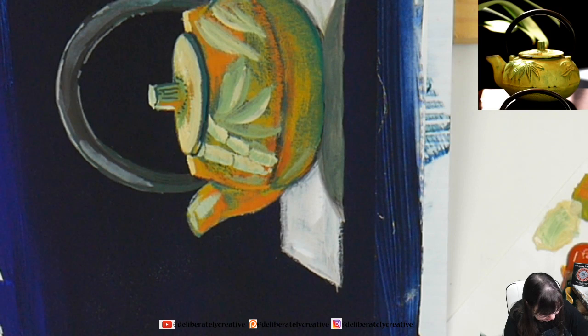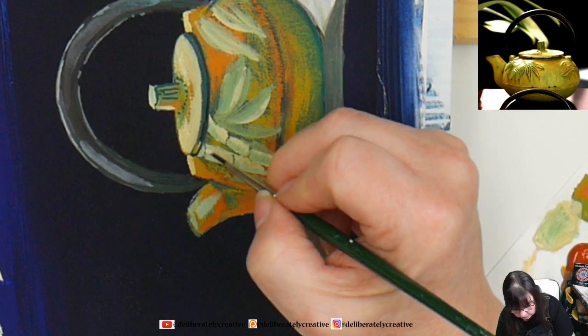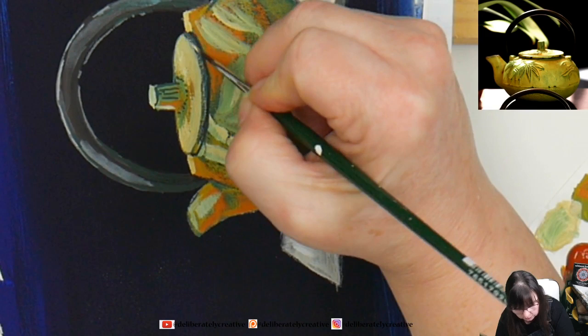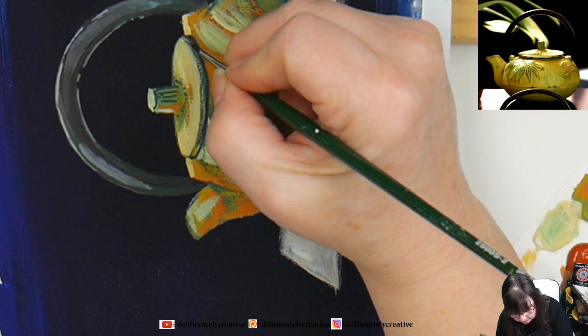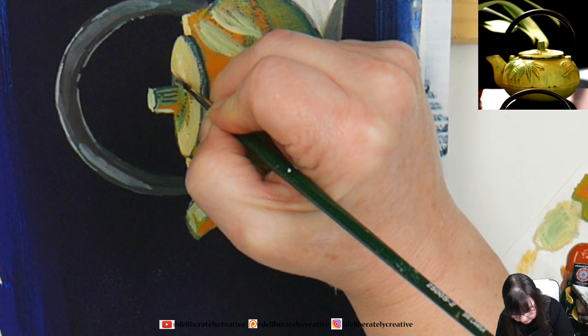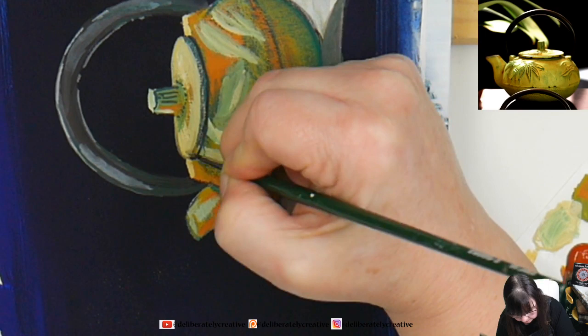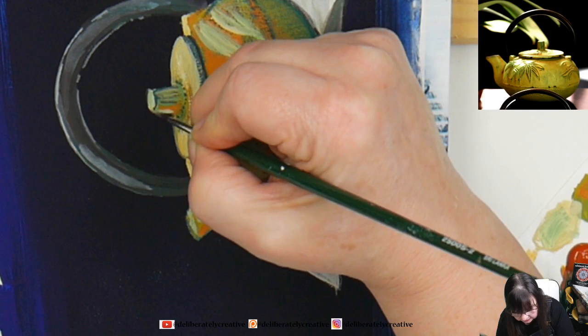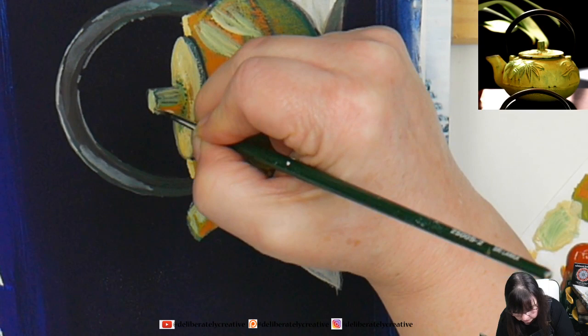Letting some of the dark green that was underneath show through, but not too much — just firming up the edges, making them feel a little more consistent. Little details — this is where the fiddliness and how finicky you want to be with it comes in. You can do this as detailed as you want, or as not detailed. All the way along here we've had a teapot showing up — you could see the teapot.